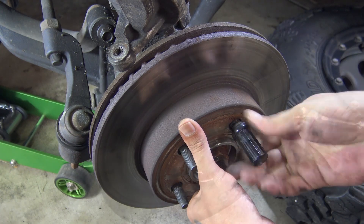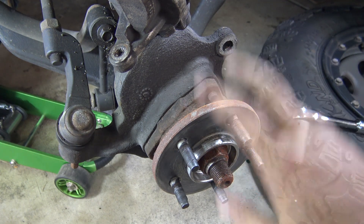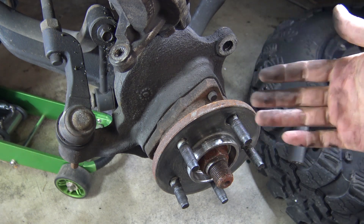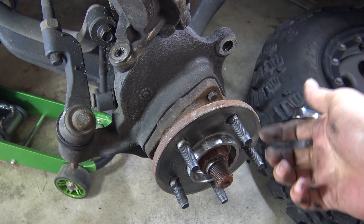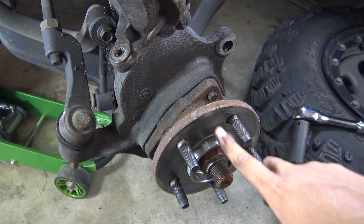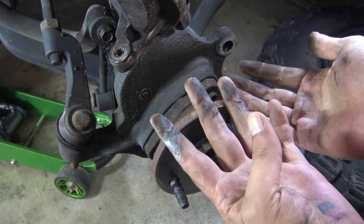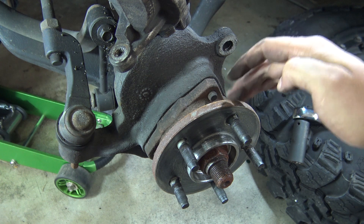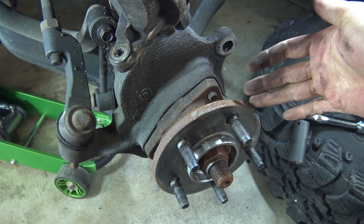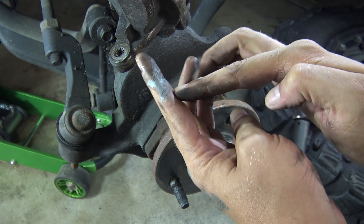I'm going to go ahead and take that lug nut off now and then just remove your rotor. Now, it's not always going to be that easy — that came right off because these have been changed before. I don't know if you can tell, but it's turned a really dark gray. I have anti-seize around the hub here so it wouldn't stick. I've since started using a type of grease instead of anti-seize, because if you've worked with anti-seize before you know it is a pain — that little bit on my finger is going to end up everywhere.